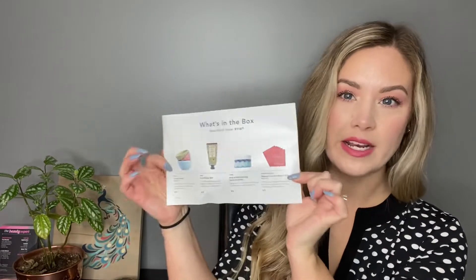This little magazine gives you information on how the membership works, how customization works, how their add-ons work, and a little bit of information on the items. On the back of the note card it does list what's in the box, so let's dive right in.